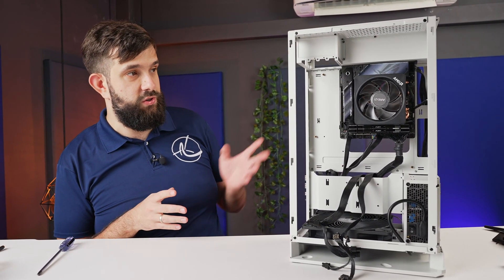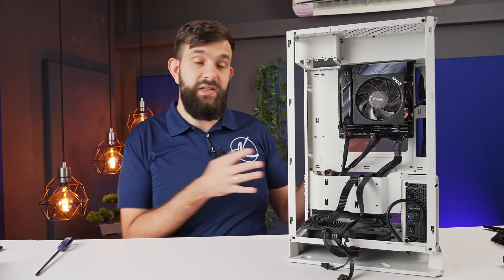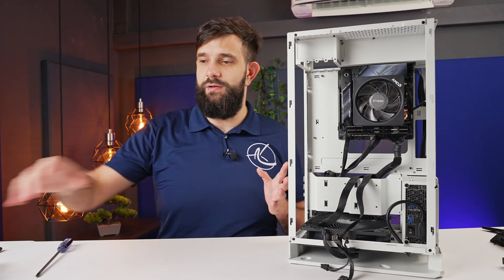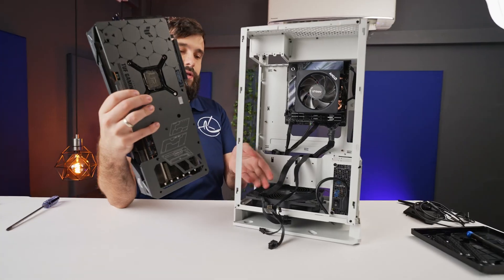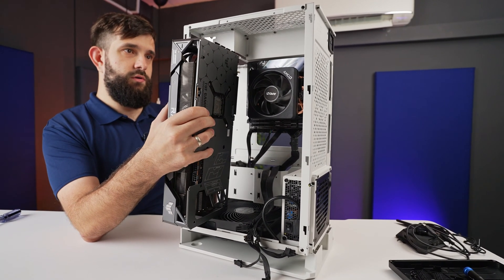There's still loads of space in this case for installing a larger cooler or really anything else, and it does support a larger motherboard should you wish to install one. Now let's install the largest part of this build — that big boy. Hopefully we can just easily squeeze it inside. 'Easily' is a strong word.